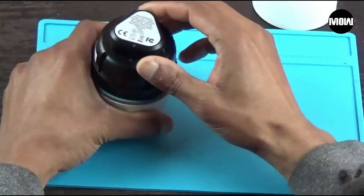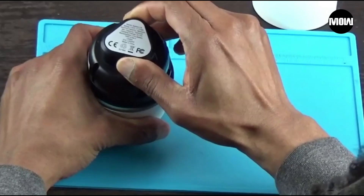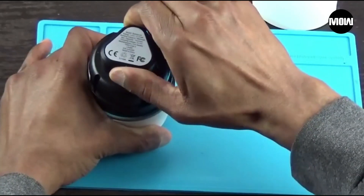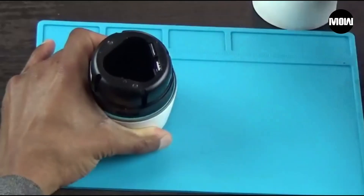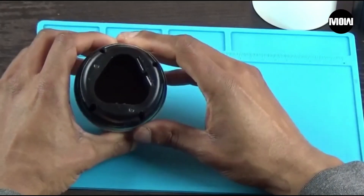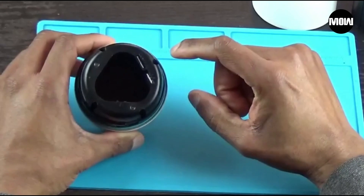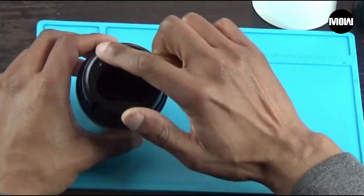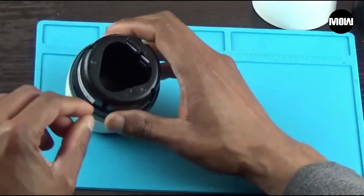To open up the camera you're going to twist it counterclockwise. Take off the back cover and then pull out the battery. All right, now the battery's out. From here — I don't know if you can see — but there are four Phillips screws buried in these notches right here.